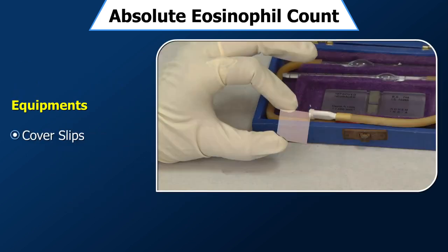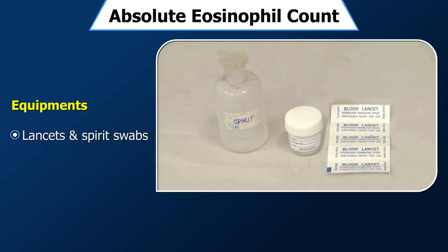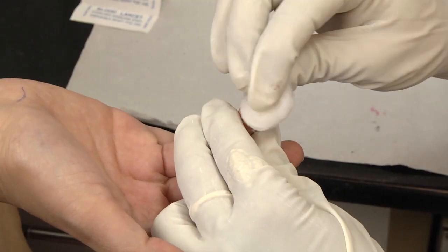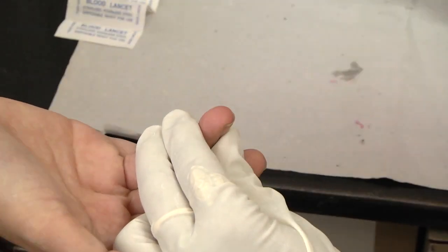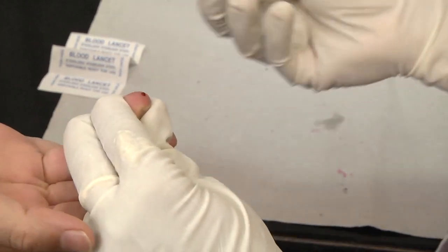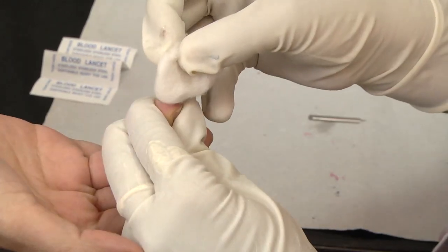Equipment: cover slips, lancets, and spirit swabs. Method: Take eosinophil diluting fluid in a tube. Wipe the finger to be pricked with a spirit swab and let the spirit dry. Then prick the finger and wipe off the first drop.